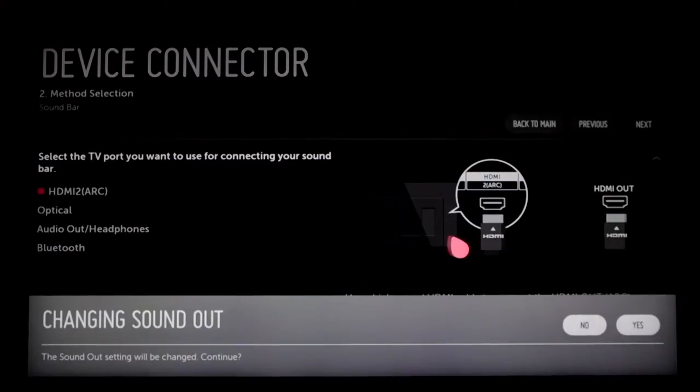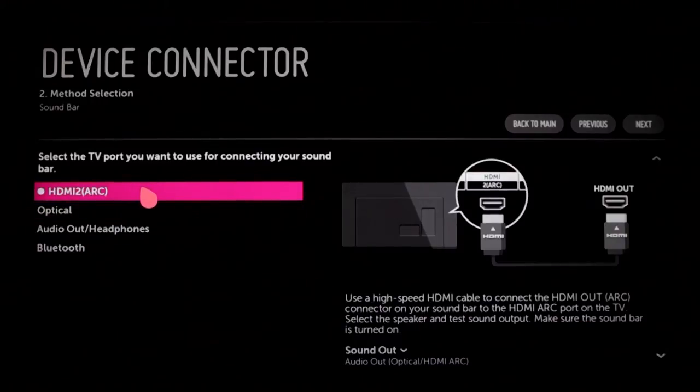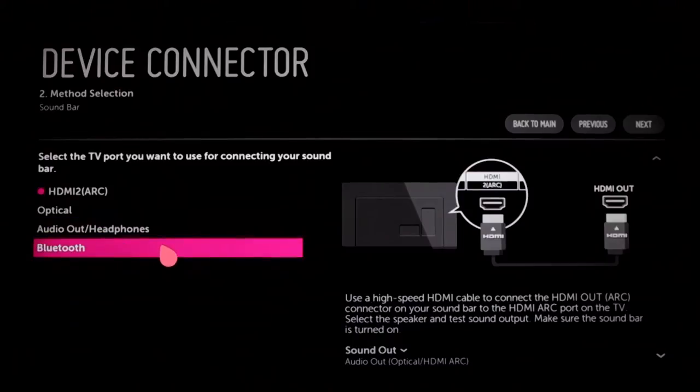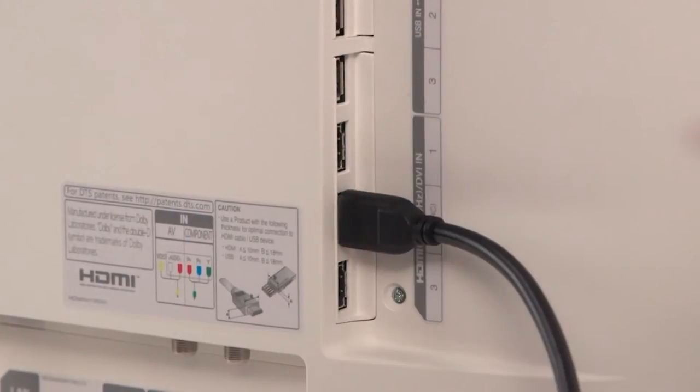Click on soundbar and in the second step, you'll be informed that your TV's sound out setting will be changed automatically to accommodate your soundbar. Click yes. Then you'll be asked at which port you'd like to connect it, and you'll be shown a list of available inputs. These include HDMI with ARC, optical and audio out, headphones, plus Bluetooth. Click on the appropriate connection, then plug in your soundbar's cable at the input around the back of the TV.